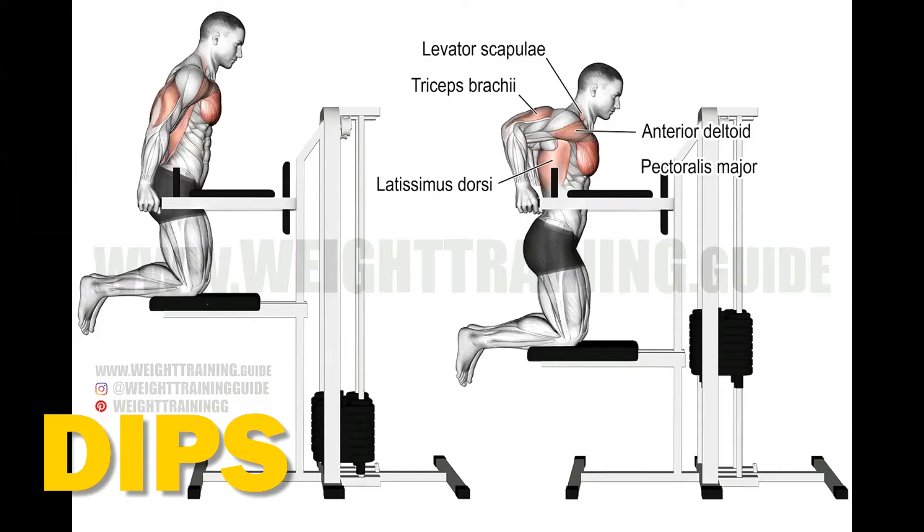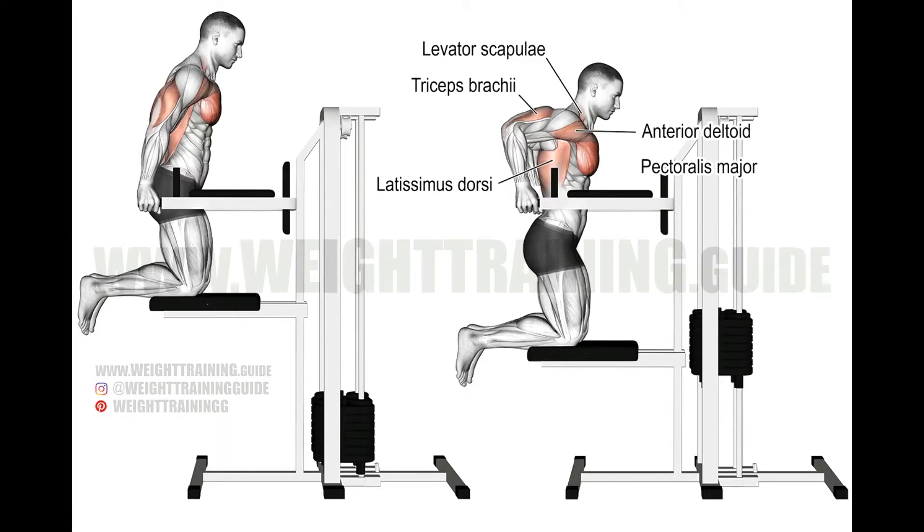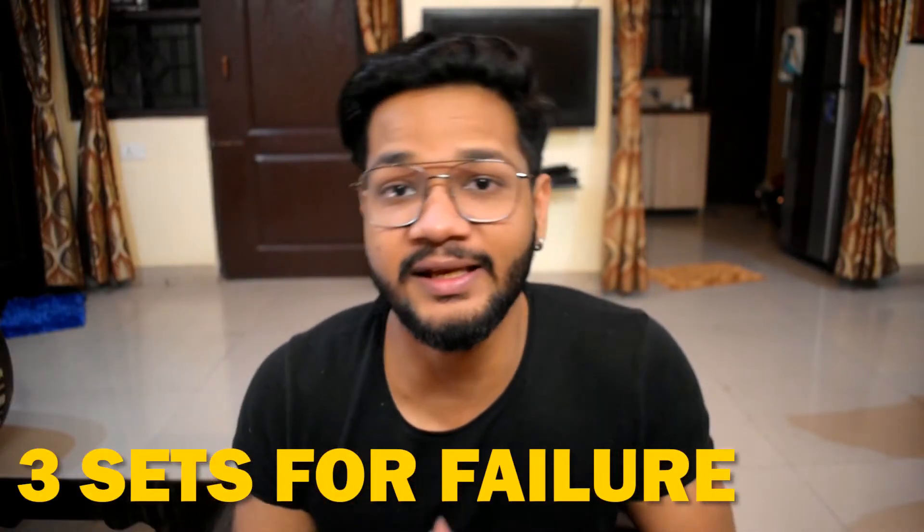After machine pec fly, you will do dips. This exercise will help you grow your chest, shoulders and triceps — it hits all three of them. In my opinion, it is the most underrated exercise. I always do this for improving my lower chest. Do this for three sets to failure, meaning you do as many reps as you can in a single set. Maybe you can only do five or six reps right now — don't worry, increase your reps over time and just don't give up on this exercise.